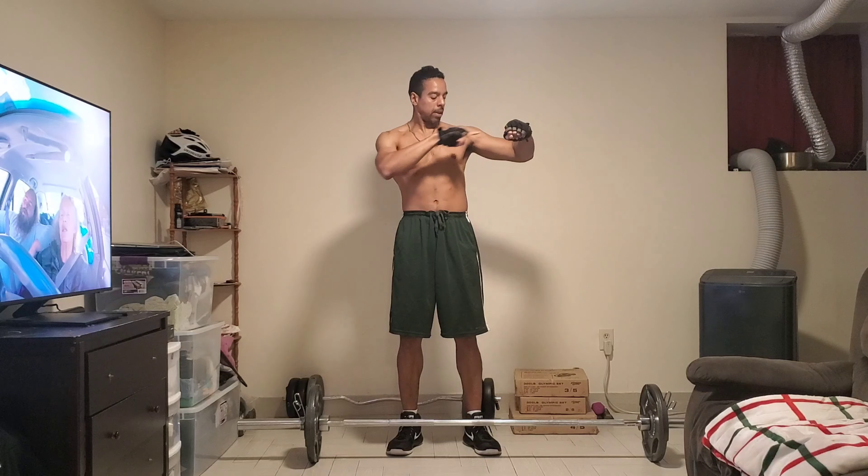All right guys, we're back for set 2. I don't watch much TV but I'm watching Hoarders — that's an interesting disorder that people have, so I'm watching that on Netflix. All right, we're all set. Set 2, let's go. 1, 2, 3, 4, 5, 6, 7, 8, 9, 10 — 2 more — 11, 12.